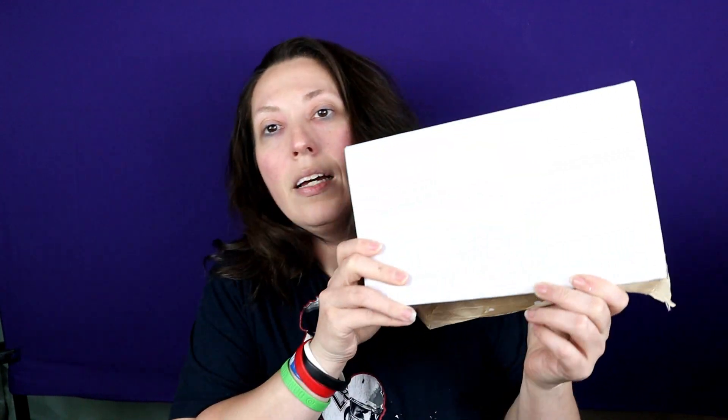Hey guys, welcome back to my channel. This is a special episode today — I'm doing an unboxing. I don't have these on my channel too often, but when I do I really like to share what I received with you. You may have heard of the company Mehron; they do a lot of the face art and body paints. They did a mystery box which was $50 and you receive $200 worth of merchandise, so of course I jumped on it right away. I love their products. The box came to me this size, overstuffed — it was crazy.